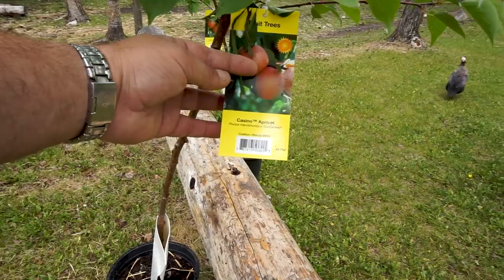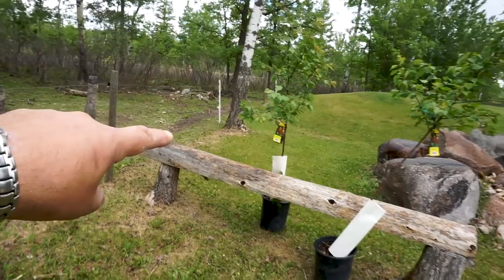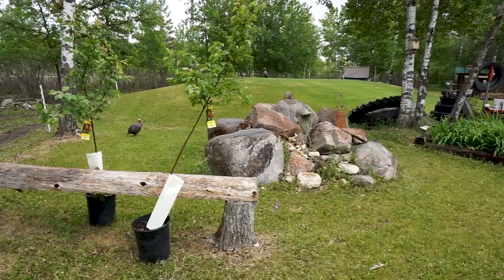This is a casino apricot - however you say it. We're going to plant these, and I'm assuming they're going to go just away from the electric fence along this side. But up there is our septic field, so we want to stay away from that and won't be planting anything up in that area.